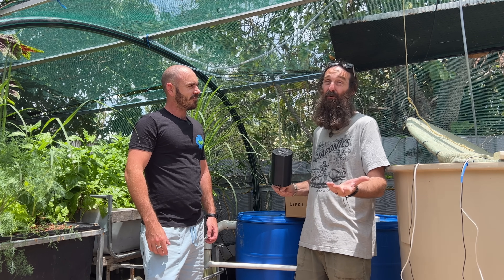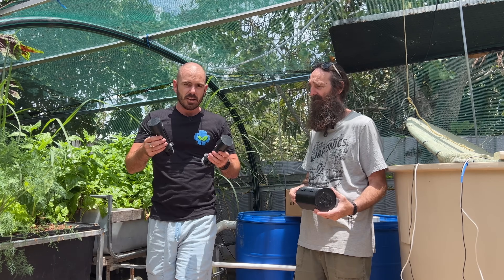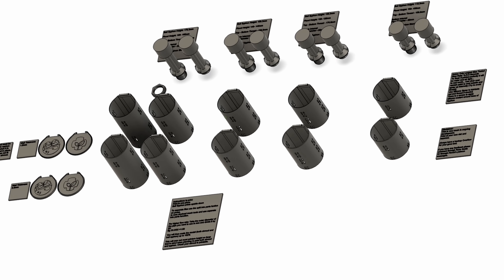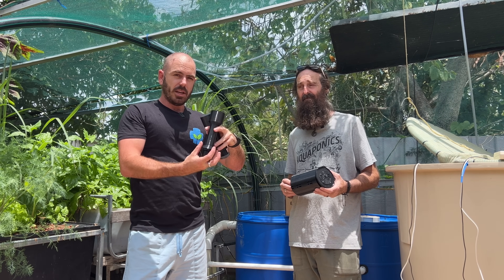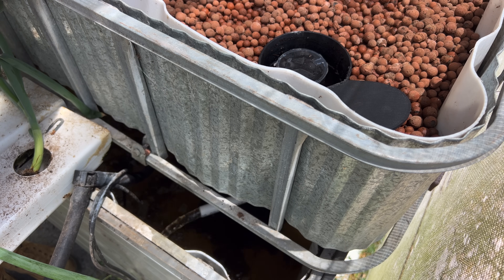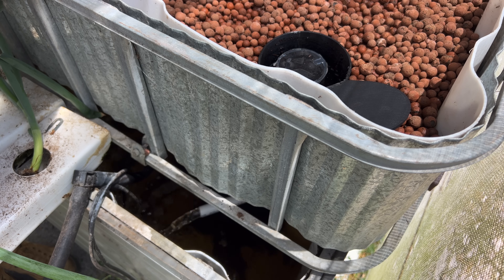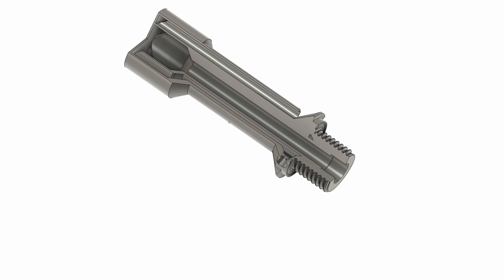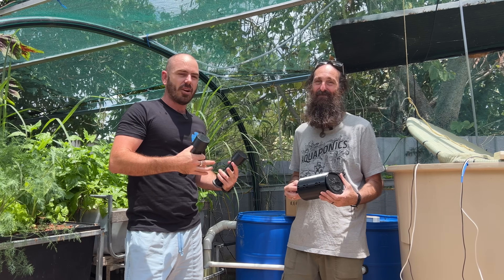There are going to be multiple different size bell siphons available — different heights as well as different height shrouds — with instructions and recommended pipe diameters on the file itself. Right now you'll be seeing b-roll of the flood and drain bed in my greenhouse working with the bell siphon. There is a snorkel on it which Rob actually helped me design — I gave him a call, he gave me loads of advice, and that's why I wanted to do this collaboration.